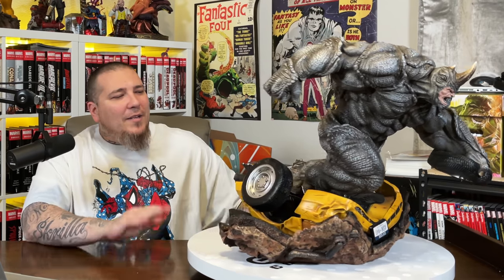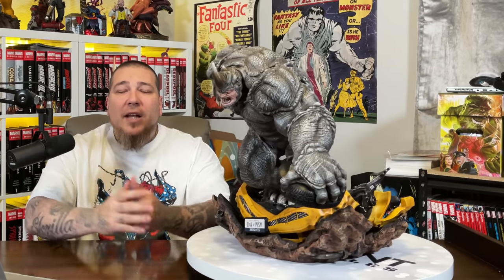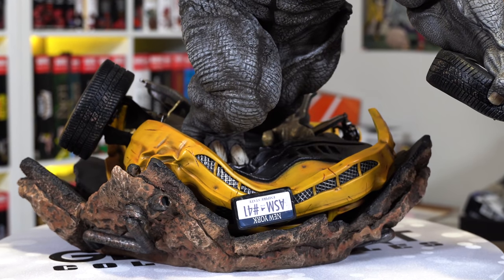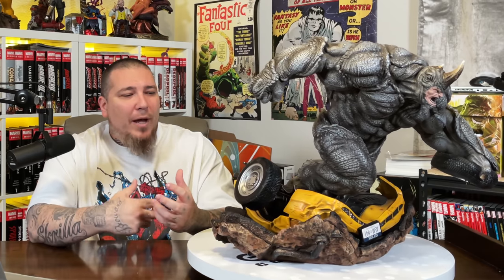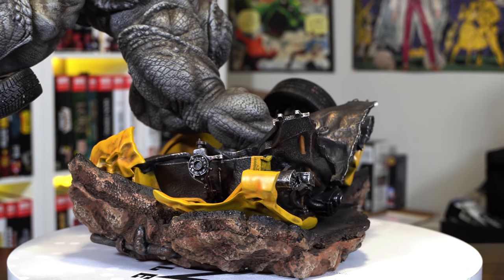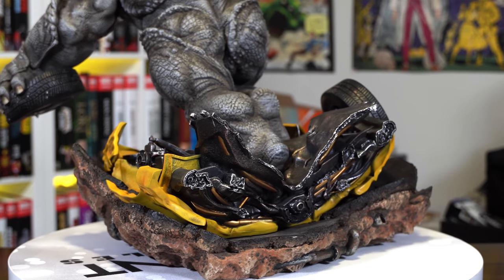I'm going to break this review down into categories. First, let's go with the concept — I absolutely love it. I can't see you doing anything else with Rhino. It's telling a story: he's trampling an NYC cab, and I love the homage to Amazing Spider-Man #41, his first appearance, for the license plate. It's showing his strength, how powerful he is, and how he's able to flip and basically bend this car like papier-mâché.